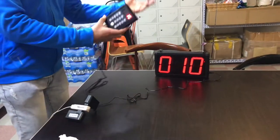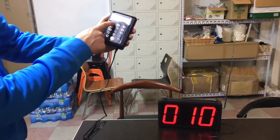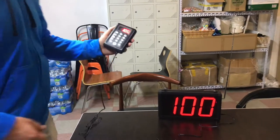Let's say you want to change the number to 100 — let's say the order is 100. What you're going to do is just click on the numbers: 1, 0, 0. Once you click on that and the order is ready, click on the bell and it will say '100'.